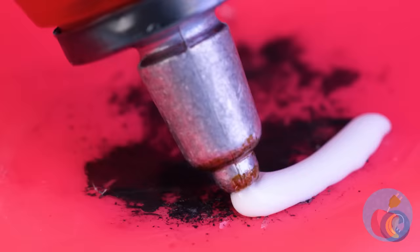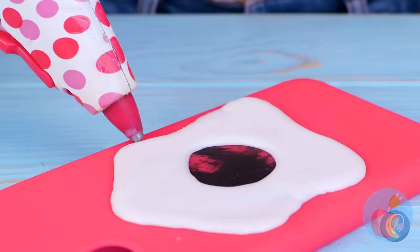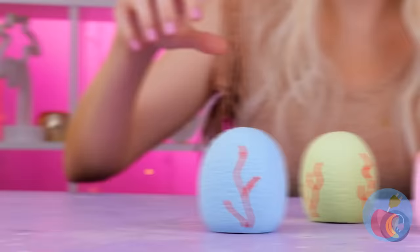Now we'll need a base. Get your glue gun ready. It's like an egg white, so just add the yolk. It's all nice and squishy. But what's a phone cover without a phone? Now that's multitasking.